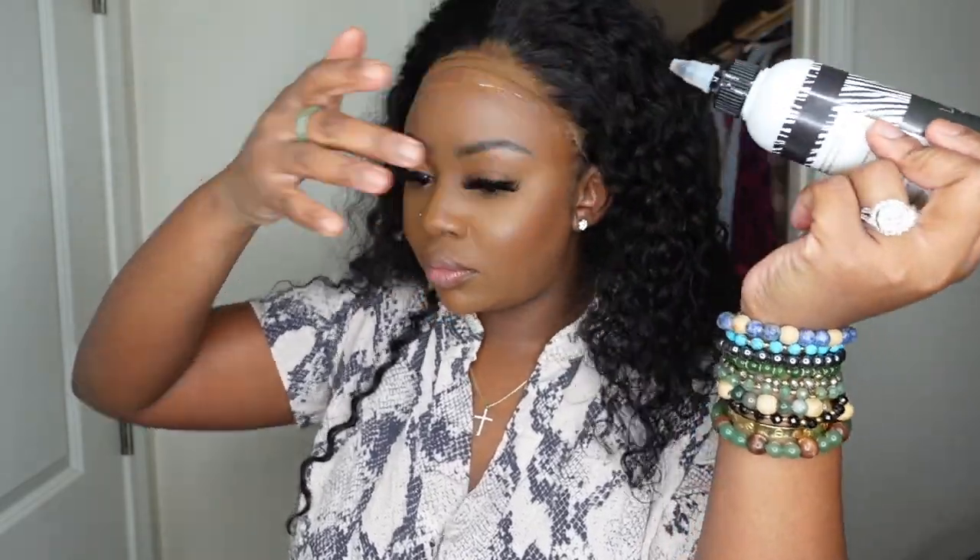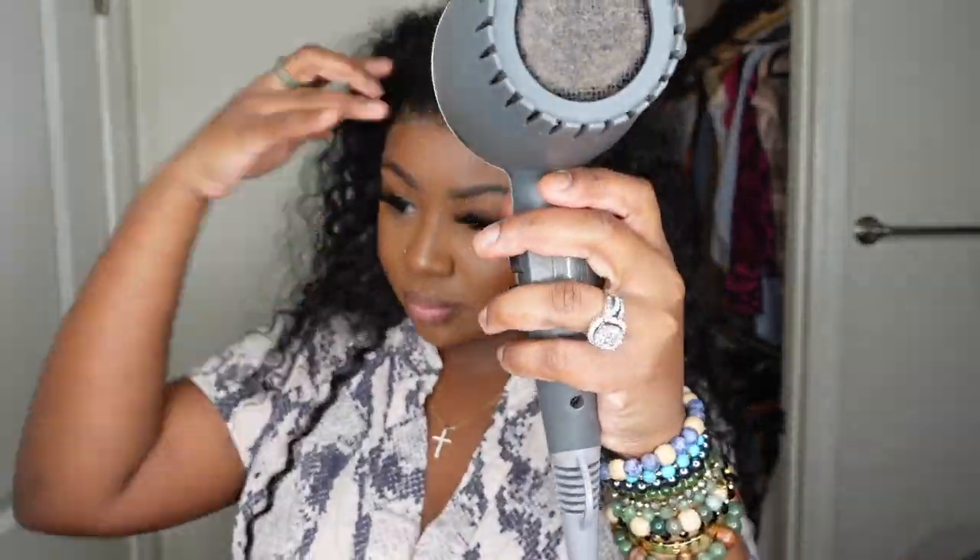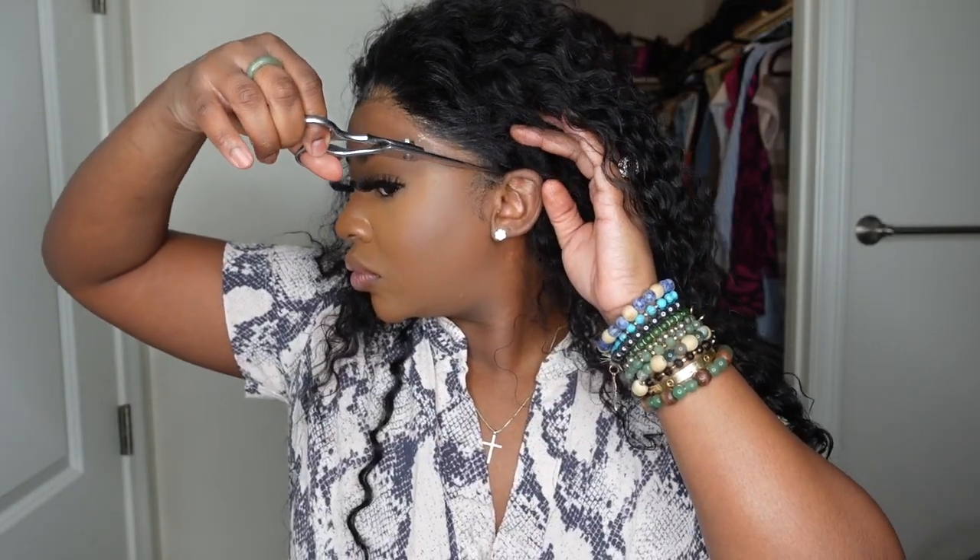I'm going to take another product from my line — this is our light glueless adhesive. It's best applied for closure wigs you want to apply and melt down on a daily basis but still be able to take off at night. I applied it to the center, let it get a little bit tacky before adding the lace on top, removed any excess product so it's not cakey, and blow dried on a cool setting until completely dry.